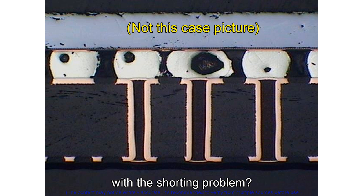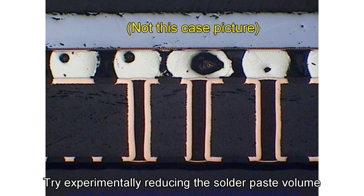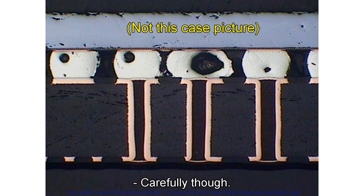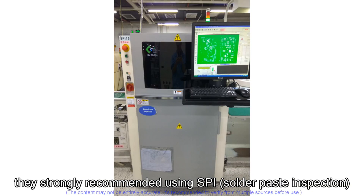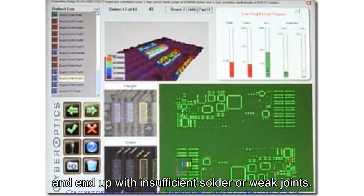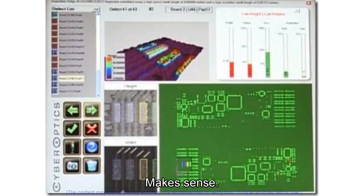The main suggestion for the user with the shorting problem was practical: try experimentally reducing the solder paste volume even further — maybe slightly smaller stencil apertures — while carefully monitoring joint quality. They strongly recommended using SPI (solder paste inspection) to actually measure the paste volume being deposited. You don't want to reduce it too much and end up with insufficient solder or weak joints. Careful, measured experimentation. That whole case study shows how many little things can affect the outcome — it's rarely just one single cause.